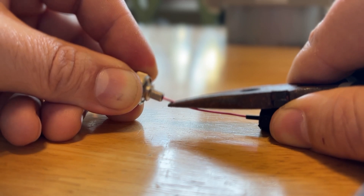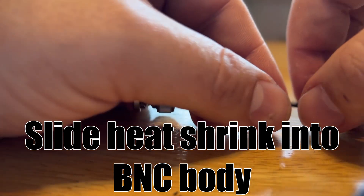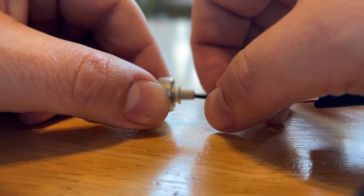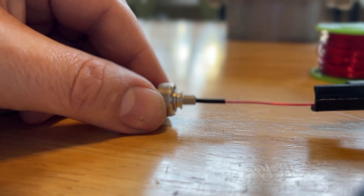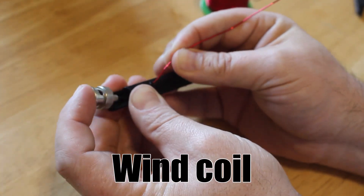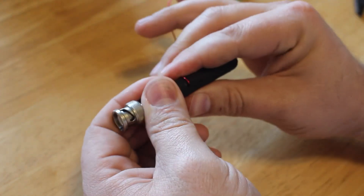Now we're going to set that center pin into the body of the BNC. If you use coax, it's a lot easier because the coax will kind of hold it in place, but I did not do that here. So I pushed it through, and now we're going to slide the heat shrink into the BNC body — that just provides an extra layer of protection.